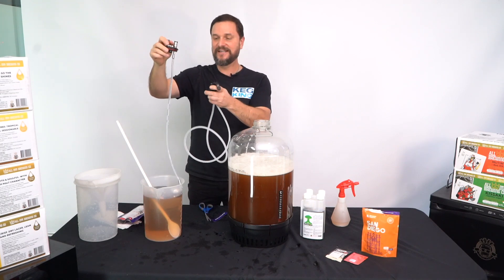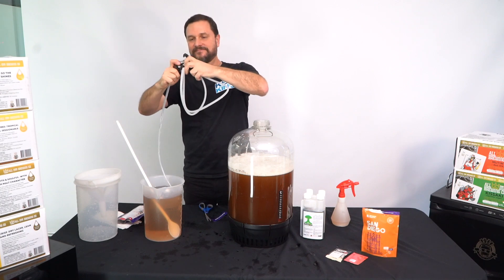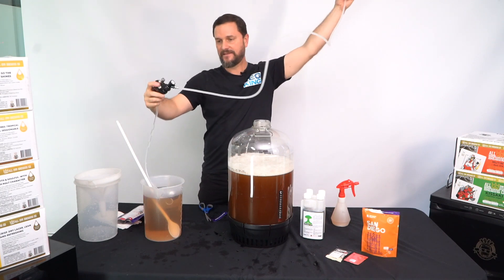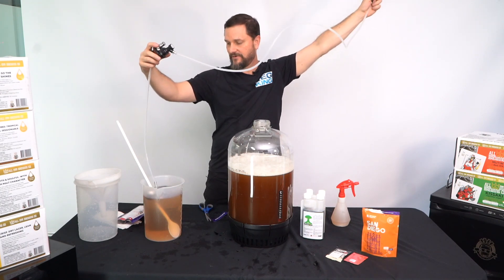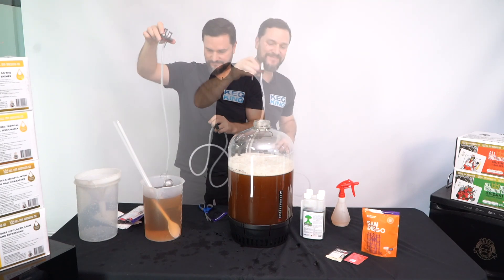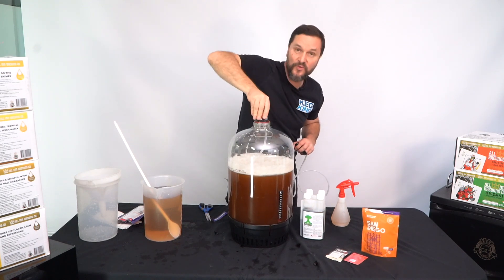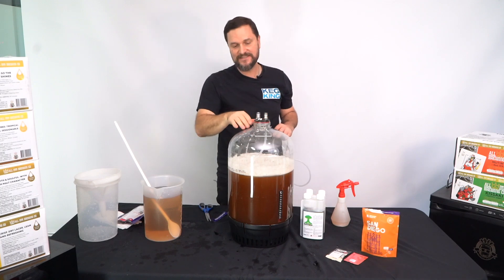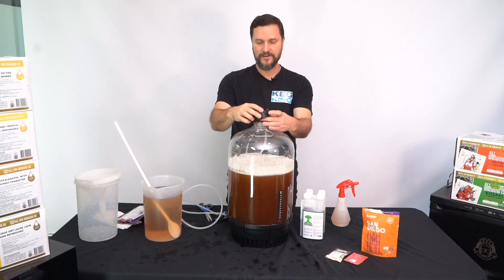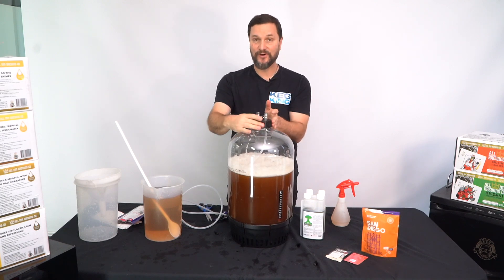Because you still have sanitizer in the lid assembly, if you want to get the sanitizer out, go ahead and hook up your tap and open it to run out all the sanitizer from inside. Unattach the tap, put the lid assembly on top of your fermenter. Seal the o-ring nice and tight in the lid so it sits flat, and screw on the collar to hold it down firmly.